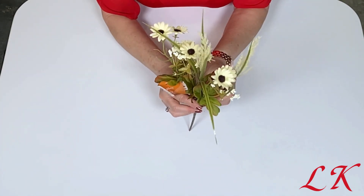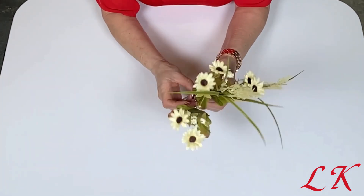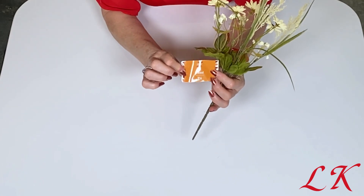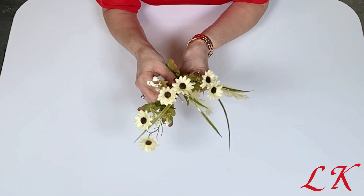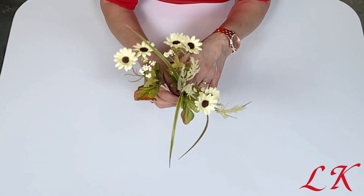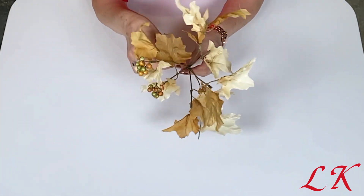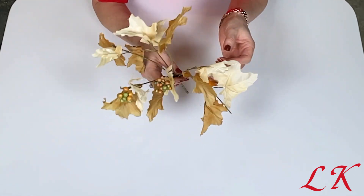So I went to the Dollar Tree specifically looking for fall florals. I need more of them but our Dollar Tree is pretty picked through, but I did find a few stems. I picked up this wheat bouquet — it has some nice neutral colors of wheat, some flowers, and a couple of little berry stems. Then I picked up this fall foliage stem. I think it has some pieces missing; this was the only one they had but I need the leaves so I took it anyway.